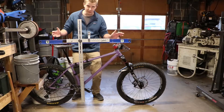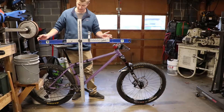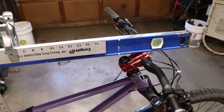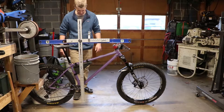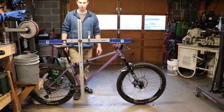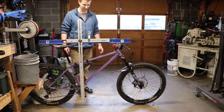This is one of the ways I used to do it - basically just a drywall square and a level that I would balance on the seat and then across the top of the handlebars. It kind of worked, but it was very difficult to set up, it took forever, and there was lots of room for error in this setup. Let me show you the new way I've come up with.